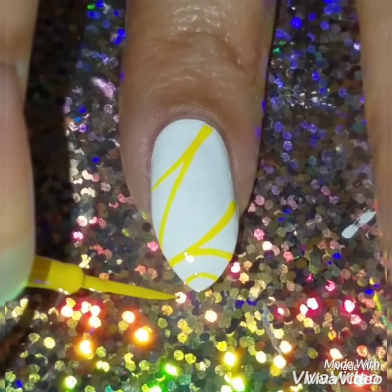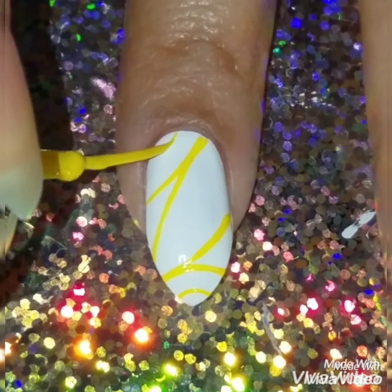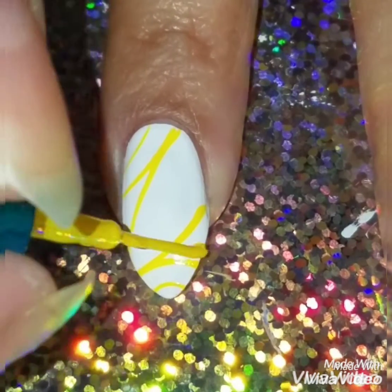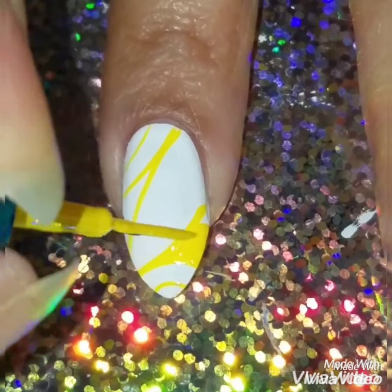Now I'm going to add two more lines on the top and the bottom of the nails just to fill it in. Now that it looked blank and plain, I wanted to fill in most of my nails.